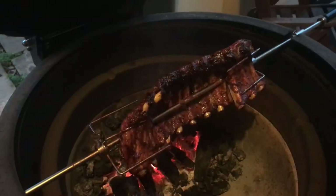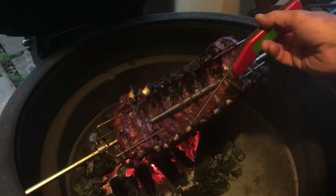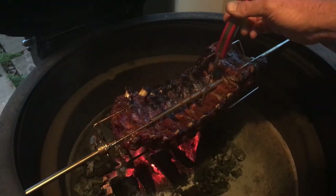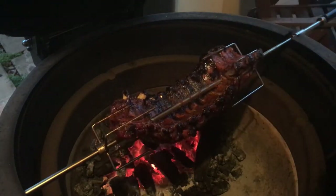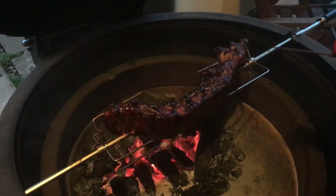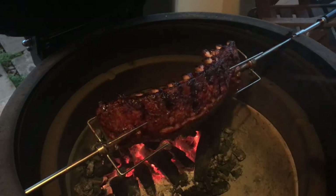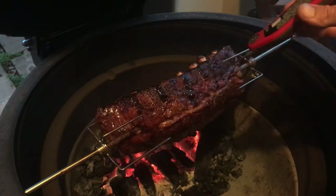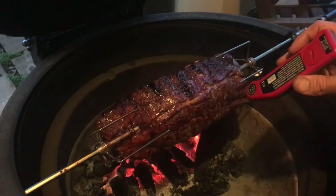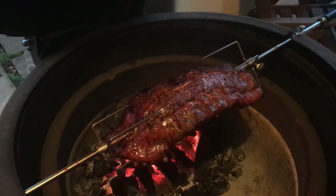We're just heading into the three hour mark here. Look at that bone — these are looking pretty good. There's a slight bit of resistance when I give them a probe. How good does that look? No spritzing, just a dry rub. And these are done — these are feeling great. I'm going to take these inside and we'll see how they're going.